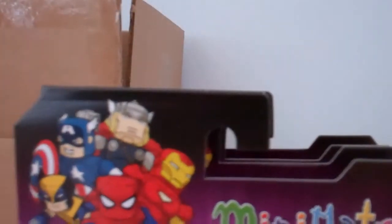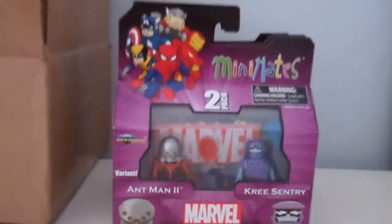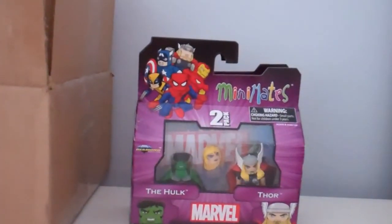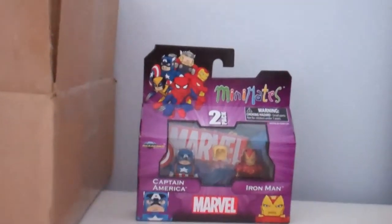These will be good in my collection. I'll show you guys again: I got Ant-Man 2 and Kree Century, Giant Man and Kree Century, the Hulk and Thor, and Captain America and Iron Man.